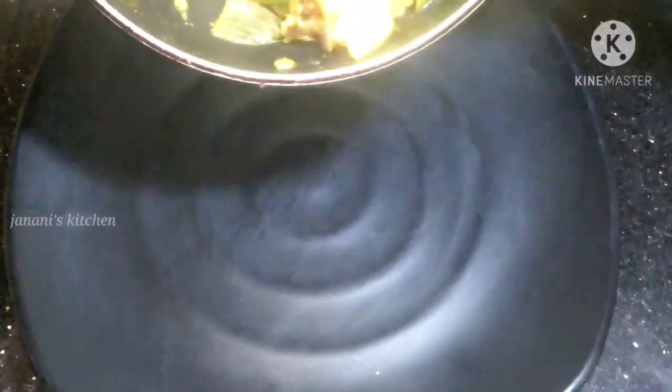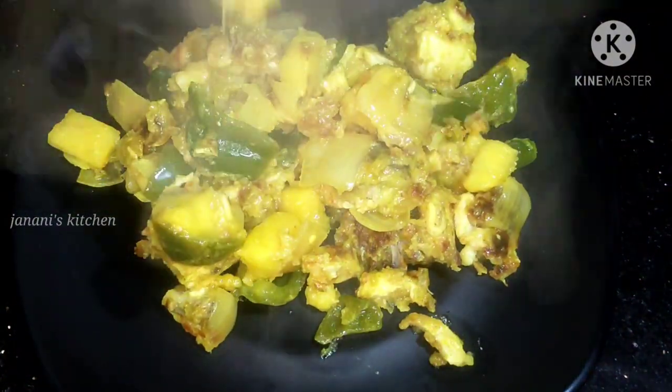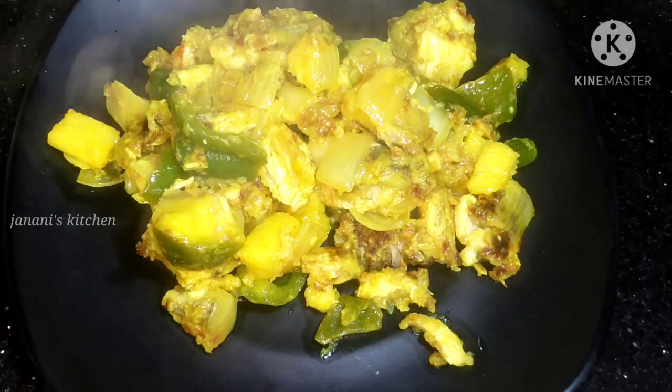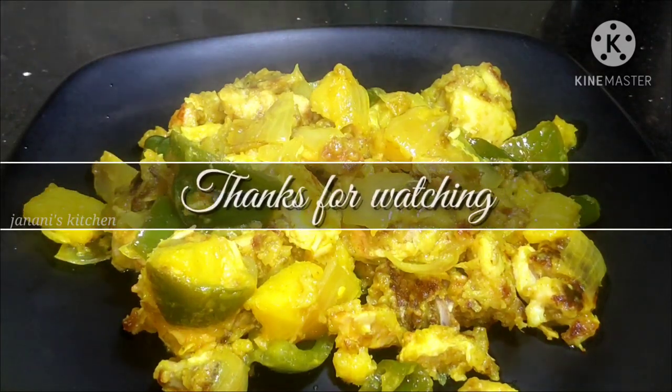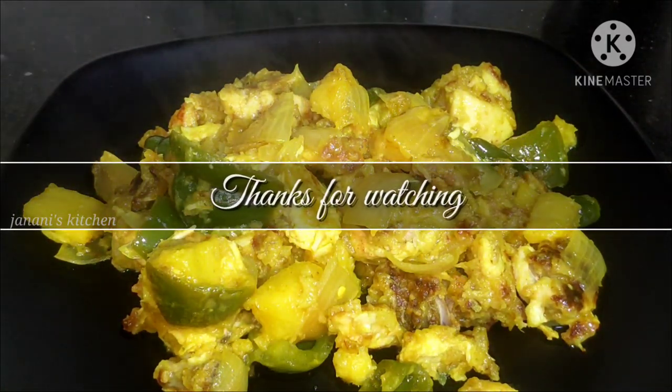Now let's cook a serving plate. If you like this recipe, please like, share, and subscribe to our channel. Thanks for watching!